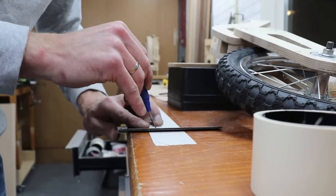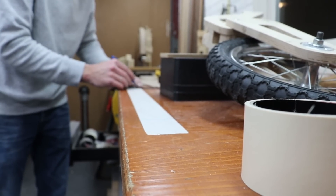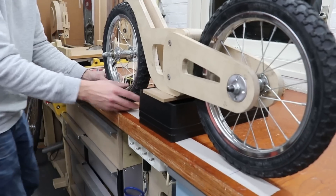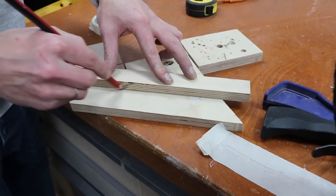Here I'm marking the center-to-center distance of the wheels so I know where the front wheel should go, and to determine the angle of the fork.